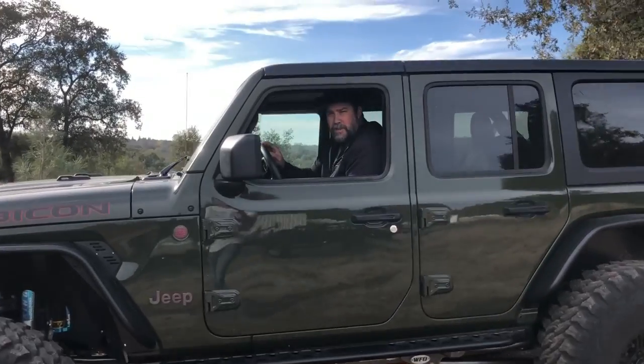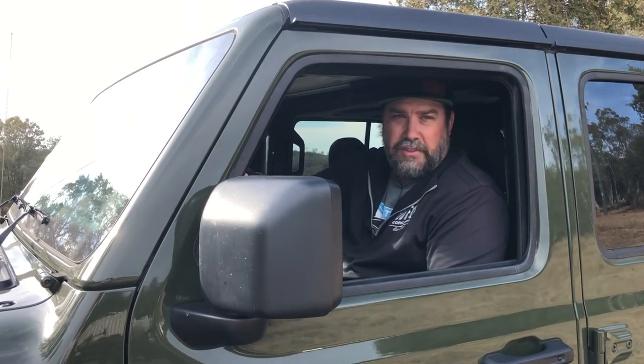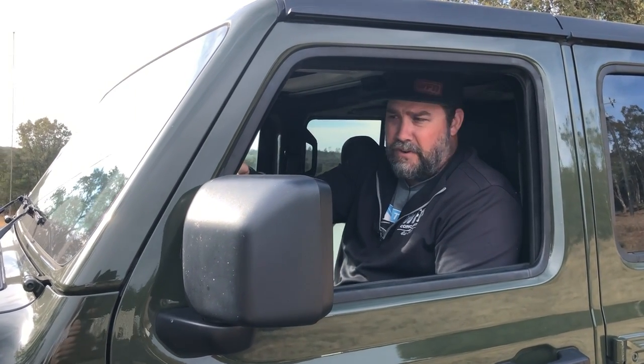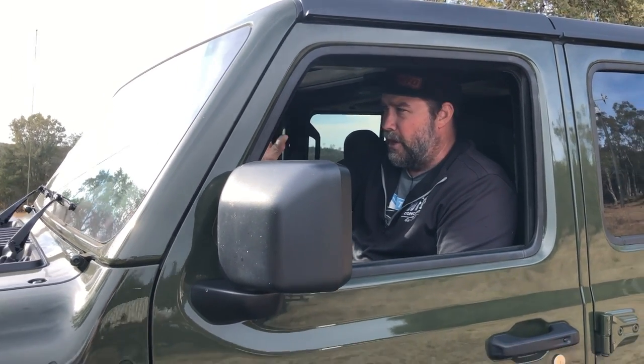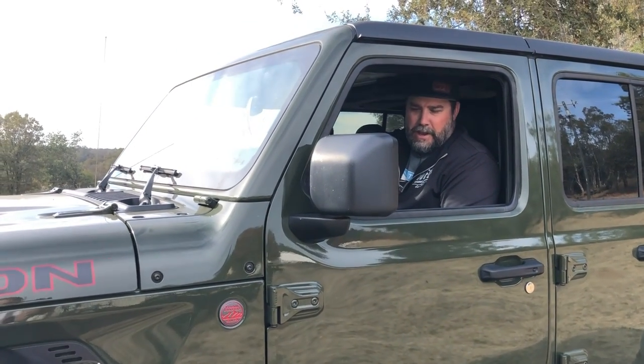Another 1 ton JL ready to go and this one is a diesel. I'm pretty excited to show you this thing. We did a bunch of different stuff on this, a bunch of parts that we don't normally use. But let me get out and show you around.